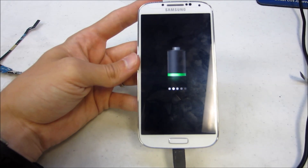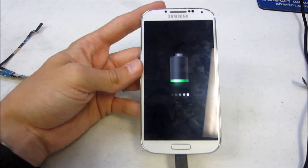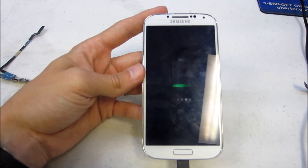Then plug it in and make sure it worked. It looks like the repair was a success. If you have any questions, feel free to comment below. Subscribe for more repair videos and comment with any questions and I will try to answer them all.